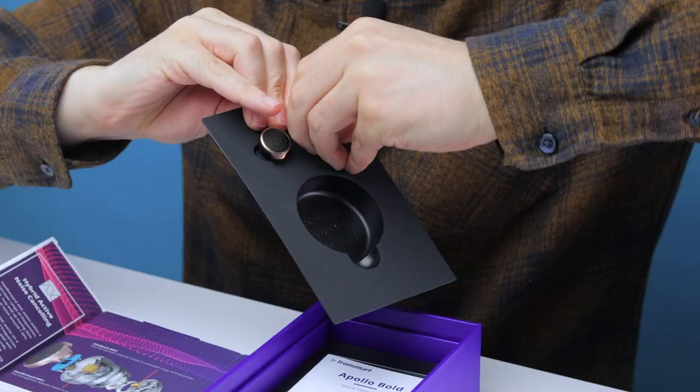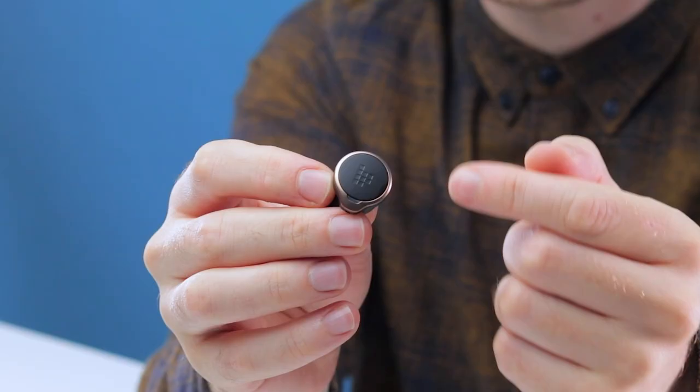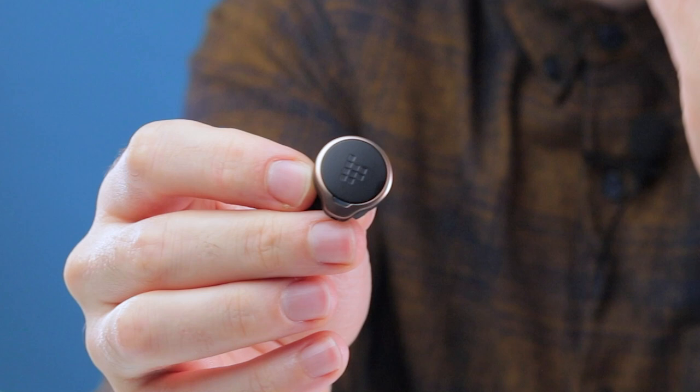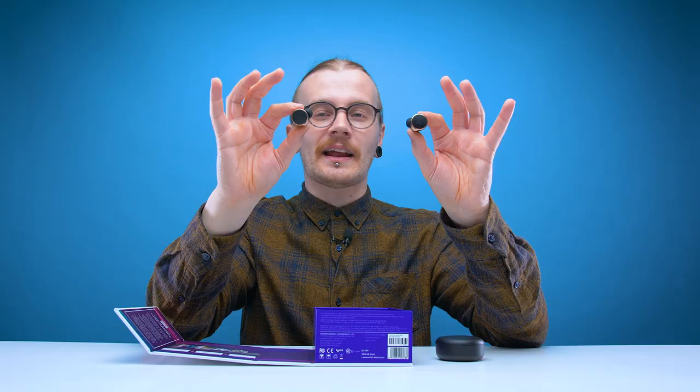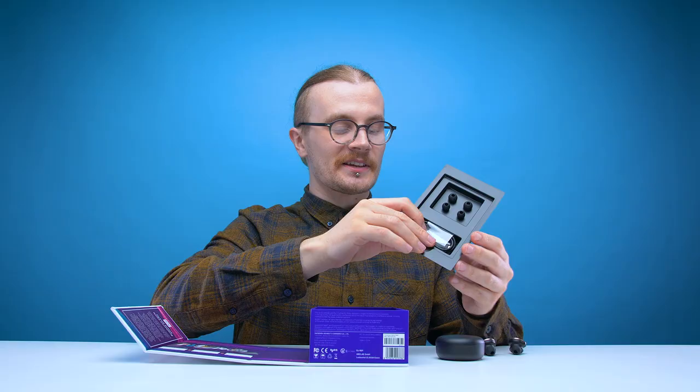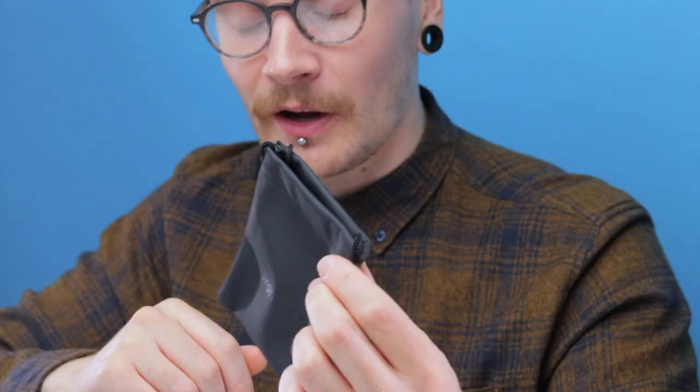Luckily, the earbuds themselves look a lot better. I love the copper finish that they've put around the edges. The fact that they've used the Tronsmart icon instead of the logo is a far better choice — it looks a lot better — but the plastic still feels pretty cheap. The silicone does feel soft and they do have a good weight to them. They have an IP rating of 45, so you don't have to worry about getting stuck in the rain or having a particularly sweaty workout. Also in the box, you get two extra pairs of ear tips, a USB-C cable, and your complimentary carry case.